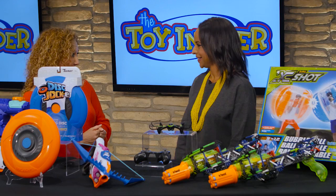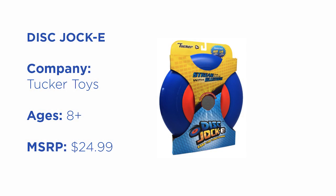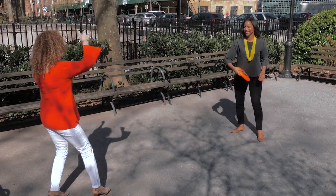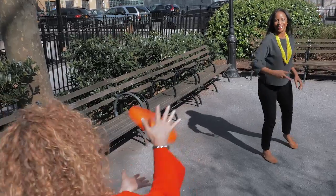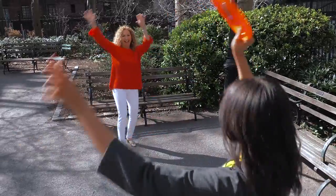But what about playing catch outside? This is our Disc Jockey and it is so cool. By Bluetooth connection, we connect to any of our devices, turn the music on, and we hear it come right out of our disc. Take it outside to the backyard, the park, even the beach — it's water resistant and really durable. Playing catch never sounded so good.